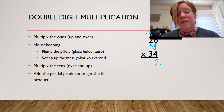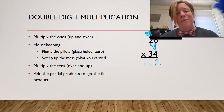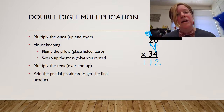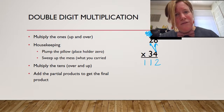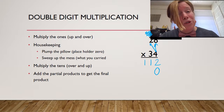Here's where it gets a little bit different. I'm going to talk about housekeeping. I'm going to do a little bit of sweeping first — sweep, sweep, sweep — I'm going to get rid of what I carried. I'm also going to plump my pillow. Now, my pillow looks like a zero, and that's on purpose. When your mom or dad tells you to make your bed, do you throw your pillows on the floor? No, you keep your pillows right in line. You're going to plump your pillow, or put your placeholder zero there.